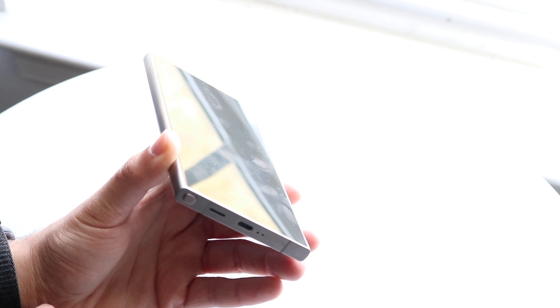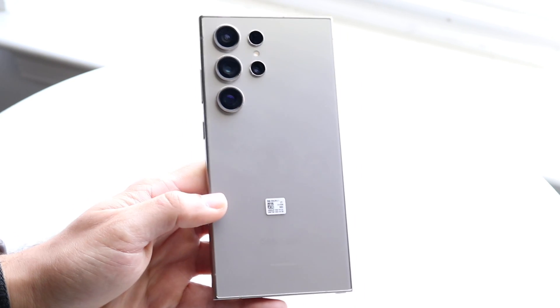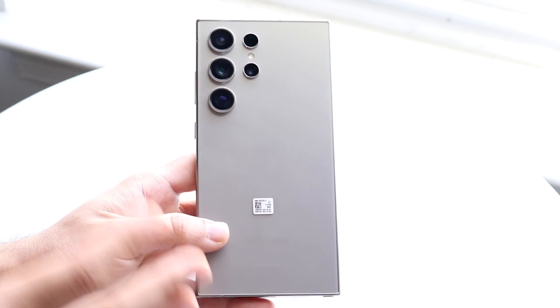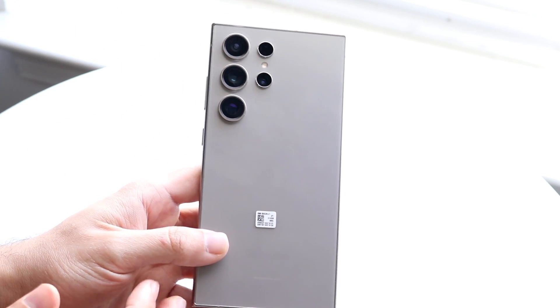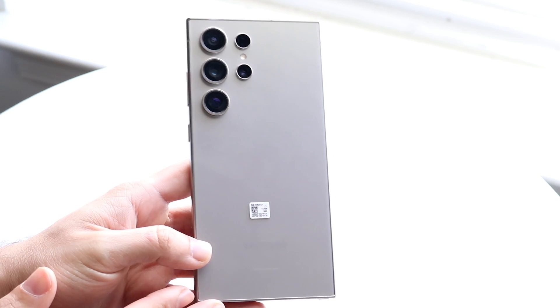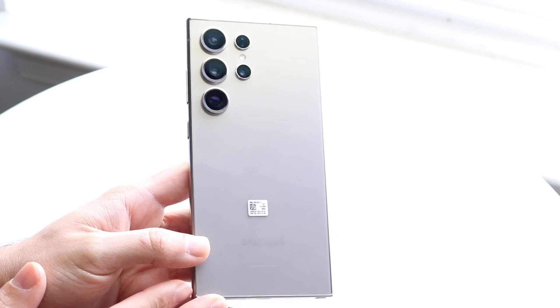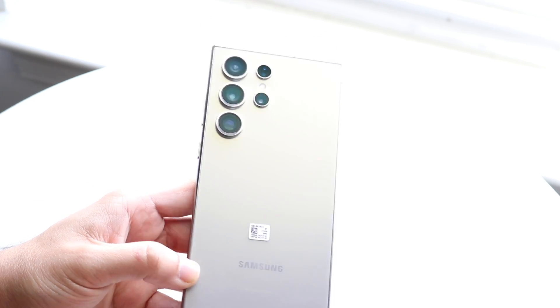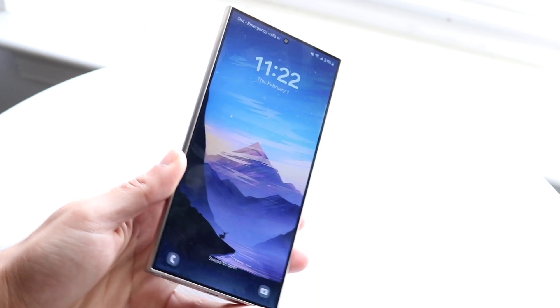You also have your SIM card eject tray on the bottom. On the back side there's a five-camera setup — probably the best camera you can buy on any phone right now. You have a frosted glass back, wireless charging, and reverse wireless charging. There's a lot to love about this phone.